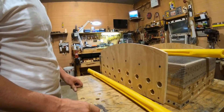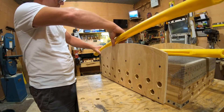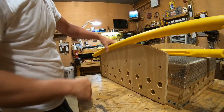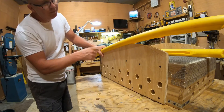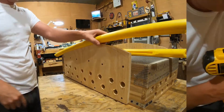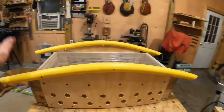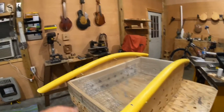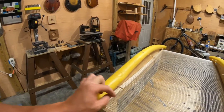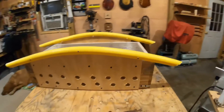We got the groove cut. Now we put the pipe over the plywood - put a screw here, bend it down, put a screw there, bend it down, put a screw there. We got our polyethylene pipe all attached on the bottom. I only had three-inch screws so they're sticking way through - I'll cut those off like the ones on top.